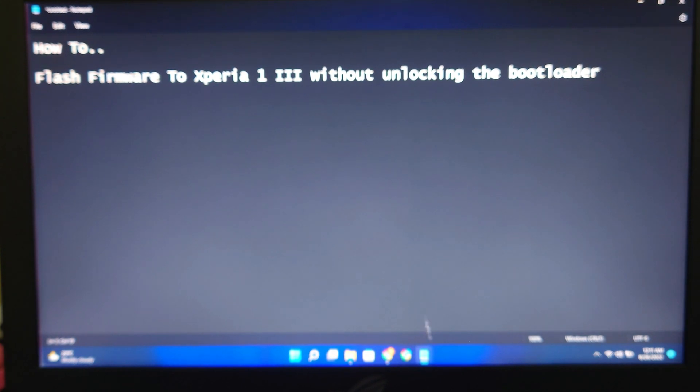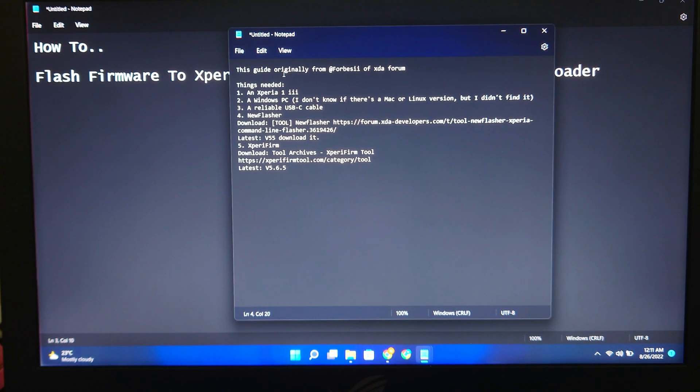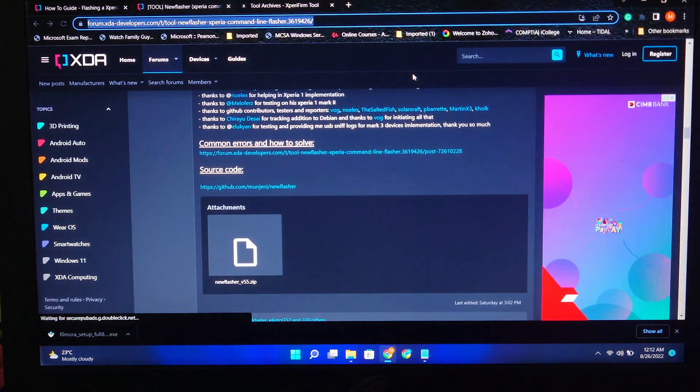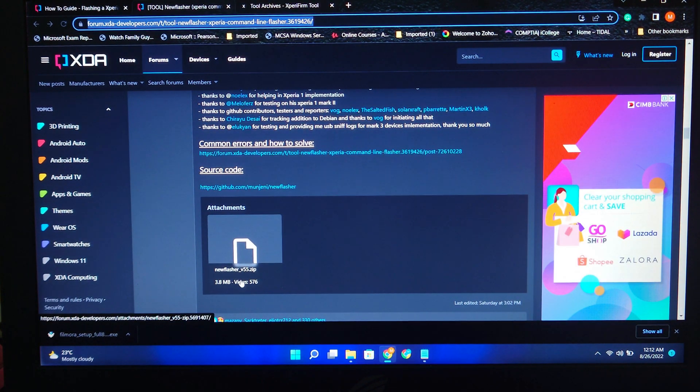I'll show you first what you need to have. First things first: you need an Xperia 1 Mark III, a Windows PC, a reliable USB Type-C cable, and newsflasher. You have to go to this link and scroll down and download newsflasher version 5.5.